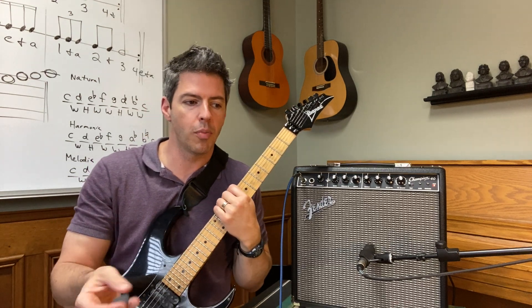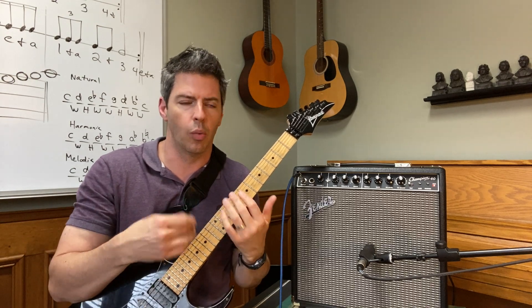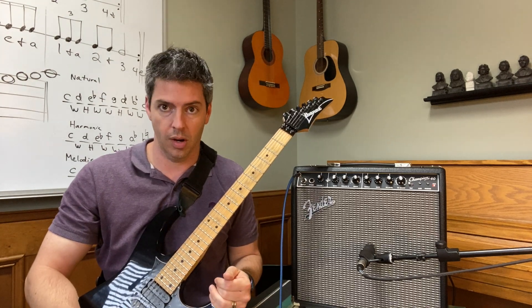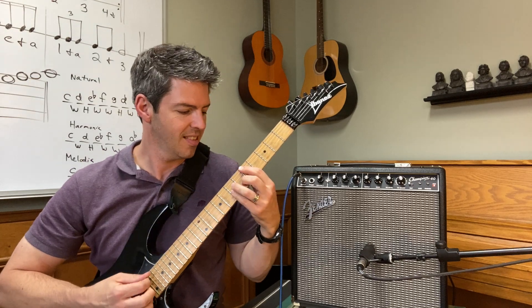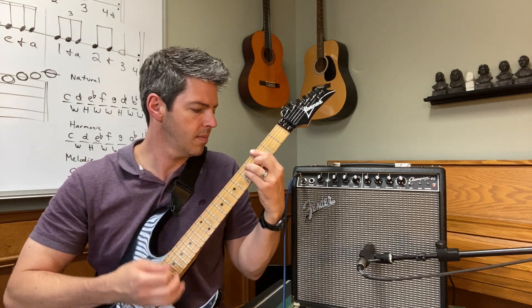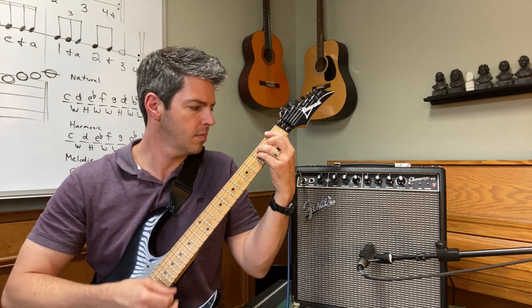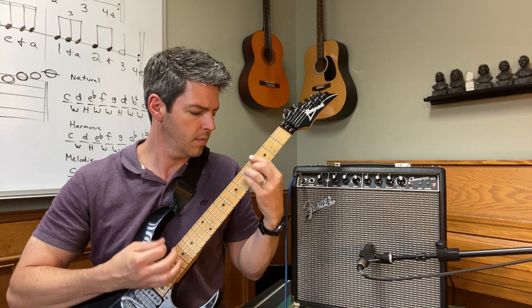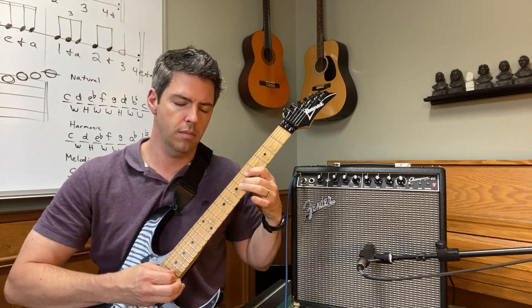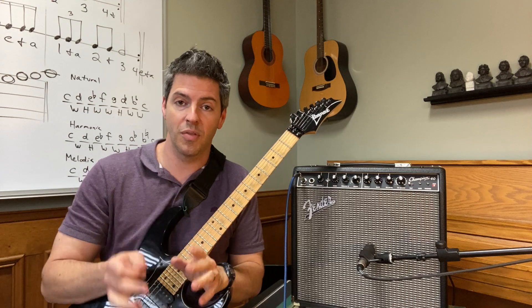I don't own the performance rights to this song so I can't play it for you — I don't want to be demonetized — but I can give you a riff that gives you the idea of the tone. So here we go. [demo plays] So there we go, we've got the clean tone.